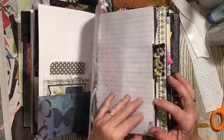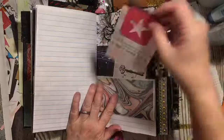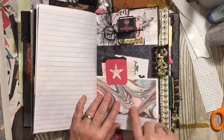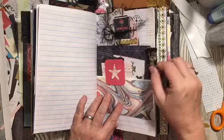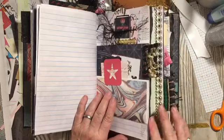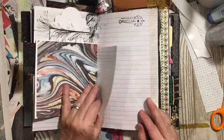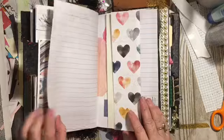There's some washi tape scrap right there. Here's one of the French cards and the key. It's more of that digital. The tab and more French — that was one of the things you had to use: you had to have something French. Here's the other side of my form. There's the celestial stamp and the washi.